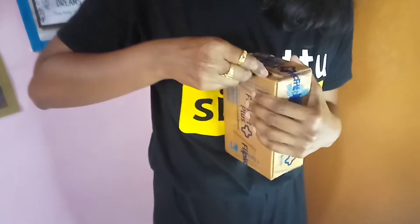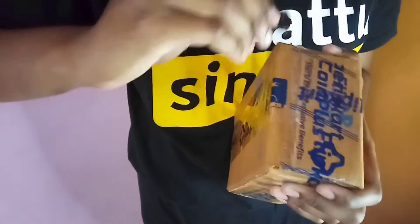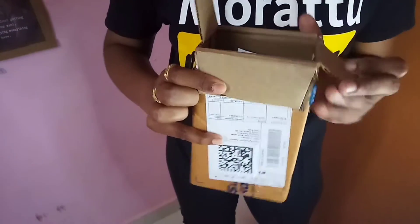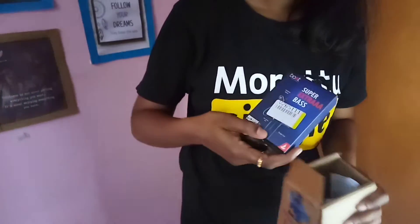I'm going to show the packaging. The packaging is super — you can open it. You can also see the product in a goodie box. Let's see how the product is.